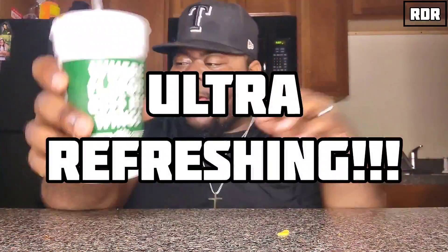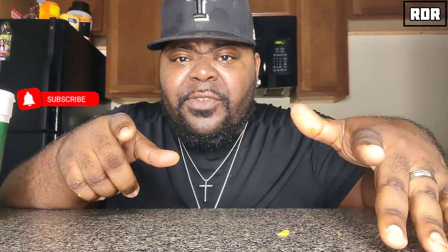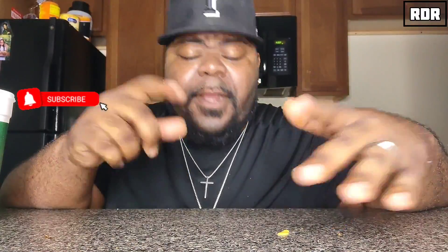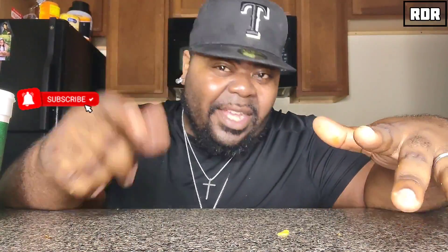Ultra refreshing. That, everybody, is my Wingstop chicken sandwich mukbang video. I hope you guys enjoyed it. It's your boy RDR. And like I always say - food is a gift, so please give thanks. Don't forget to hit that subscribe button. Also don't forget to hit that like button. If you don't like this video and really don't like my content, go ahead and hit it with a thumbs down - it don't matter, I'm going to love it like I always have. It's your boy RD Rizzle. God bless y'all, take care. I love you guys and I'm going to see y'all soon. God bless y'all and good night.